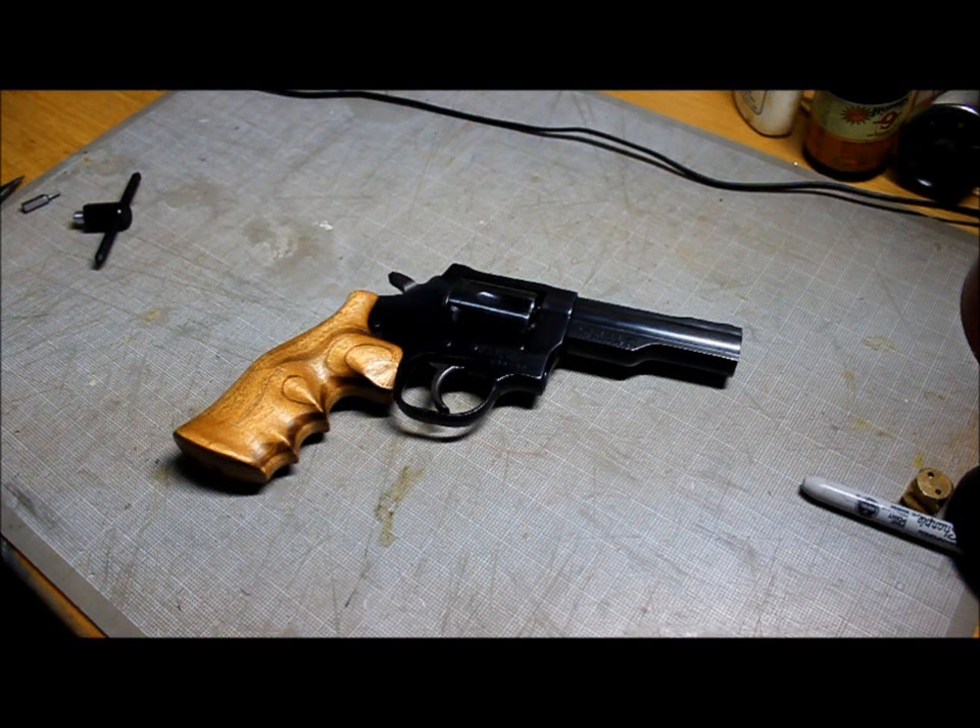This is a tutorial on how to clean, maintain, or tune up your Dan Wesson .357 Magnum revolver. This is for the small frame models with the removable barrel.